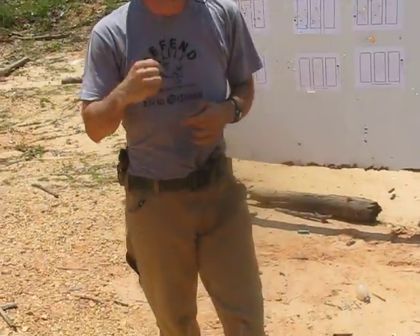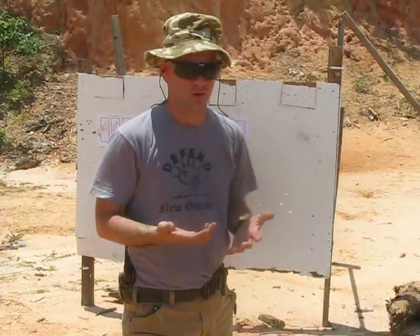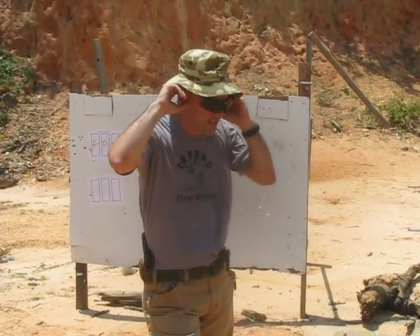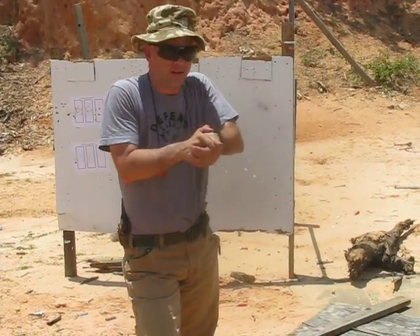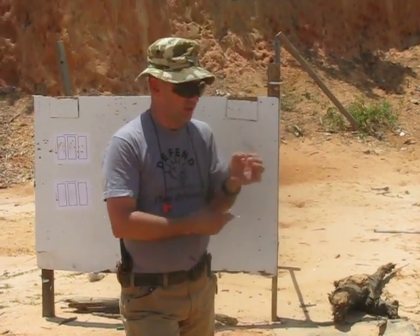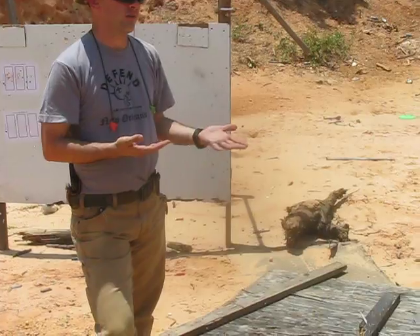So you've got one scheme of motion the gun always moves through, no matter what you're doing. If you can get draw stroke down — that scheme of motion down — and a good solid interface with the gun, and a good weight-forward platform, that will address 90% of your shooting problems, defensively speaking.